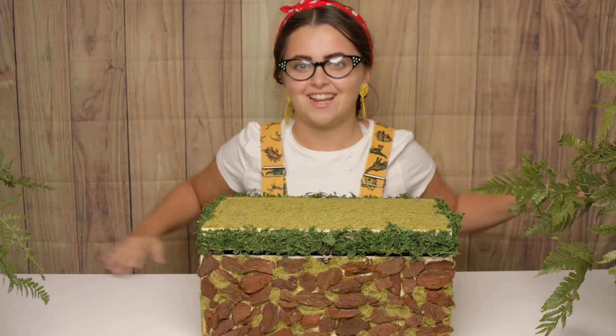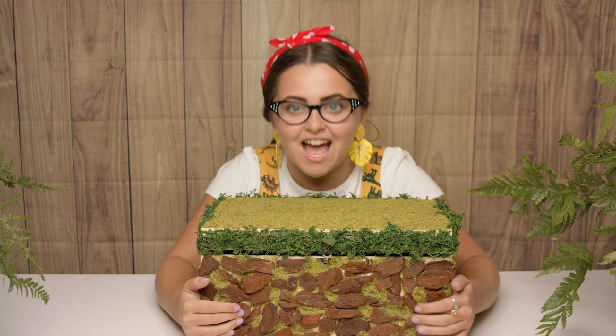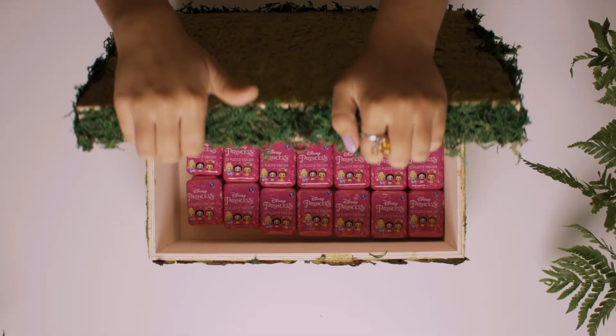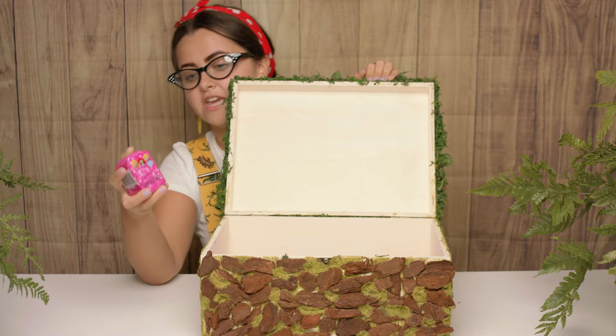Hi everyone, it's Tilly here and I'm back with my special box. Look how pretty it is. Let's open it up and have a sneaky peek inside. Look how many I get to open today and I get to open them all. We are going to open these pretty princess erasers. So let's start opening.